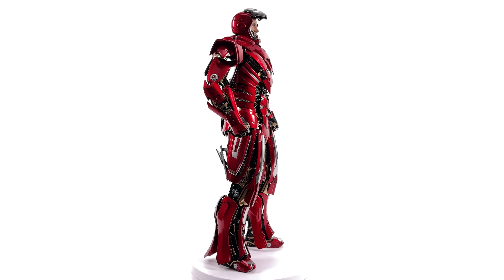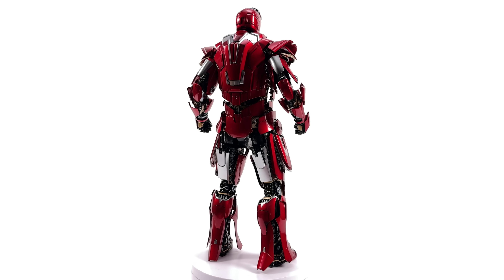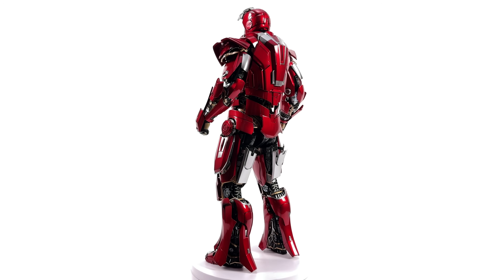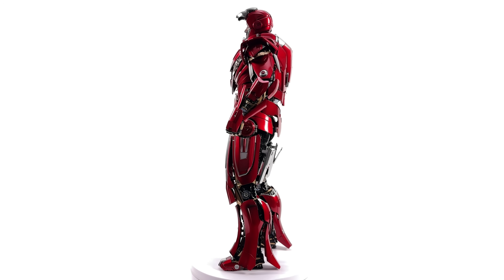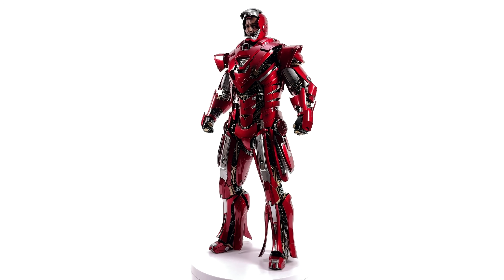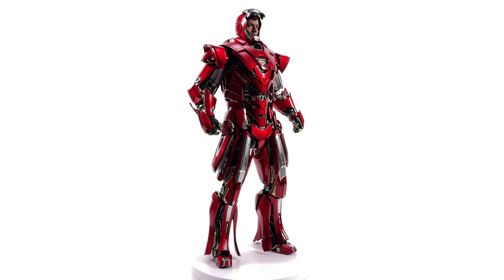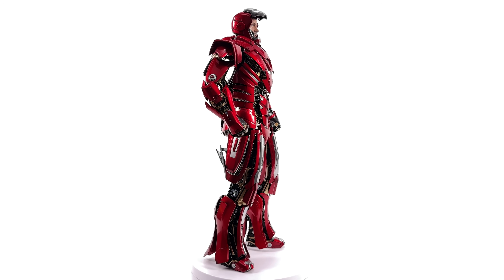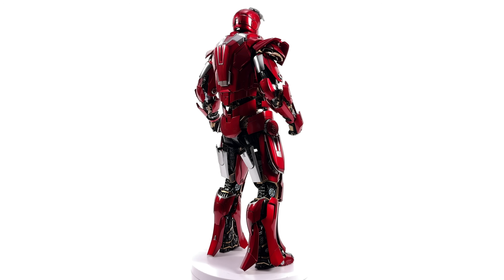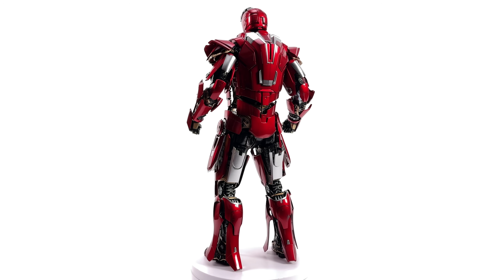Limited articulation. You cannot close up the suit panels to have a full diecast Mark 33 Silver Centurion, and not a ton of accessories. The only saving grace here is there is a lot to look at — detail galore — plus the USB light-up feature, something I kind of wish they would integrate into more Iron Man figures. At the end of the day, even though we're early on in the video, this guy just may not be for you. He is not going to be for everyone.